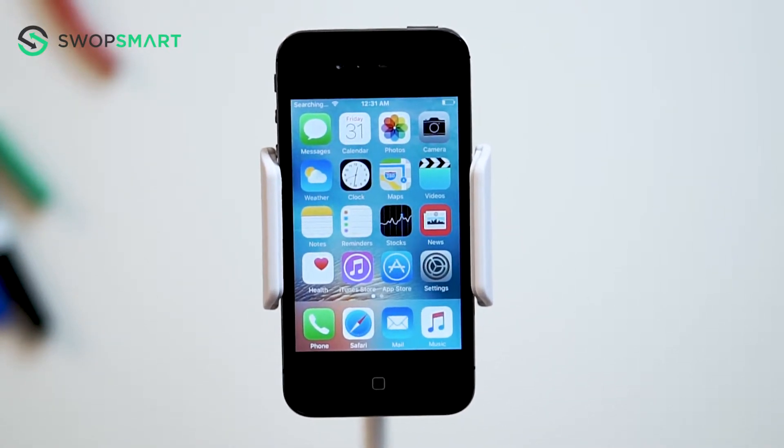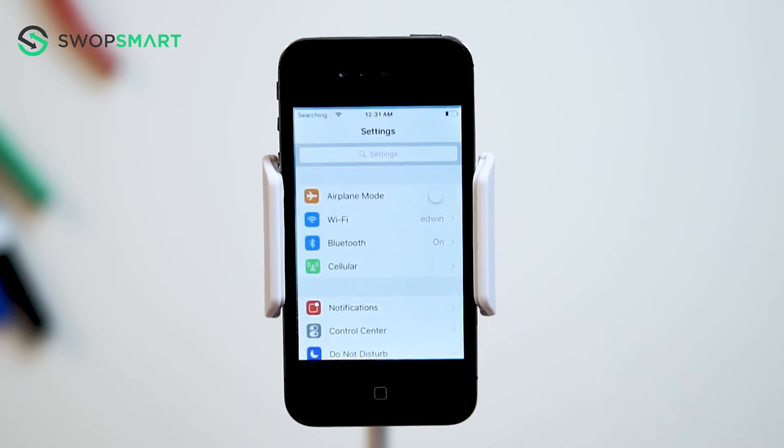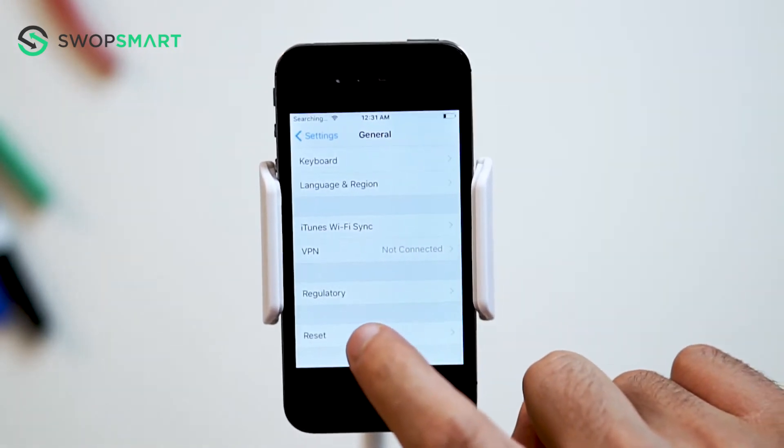Before we begin, make sure your device is powered on. Once your device is on the home screen, find and select the Settings app. On the next screen, scroll down and select General. Scroll down once again and select Reset.